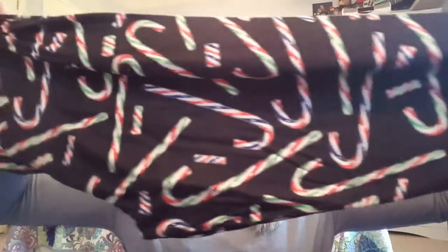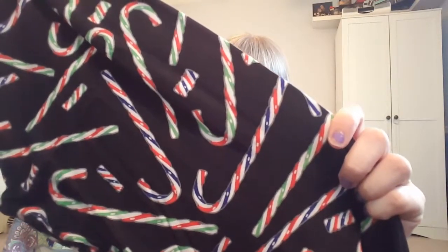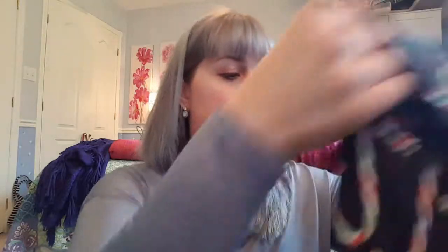This one is a candy canes print — I completely forgot about it. It's clearly one I'd wear around Christmas and holiday time; you can't really get away with candy canes in summer. They're very stretchy, black with blue, white, and red candy canes, and also green, red, and white candy canes.